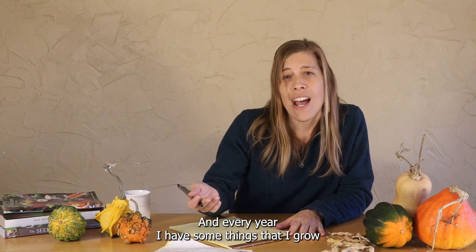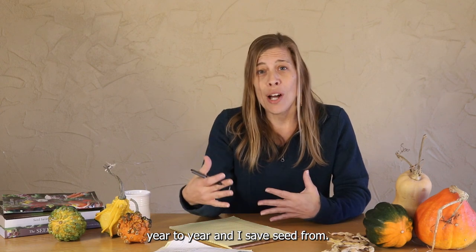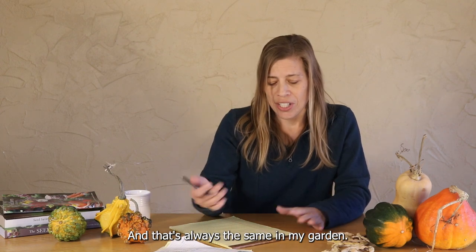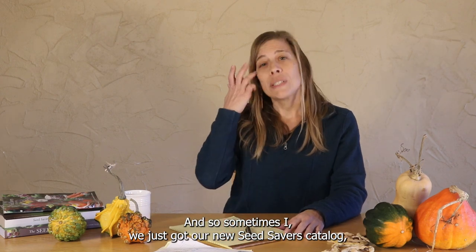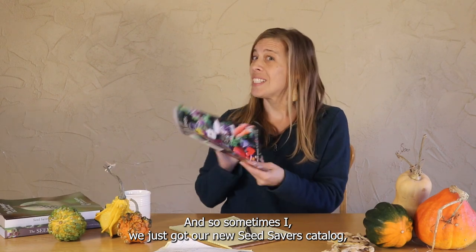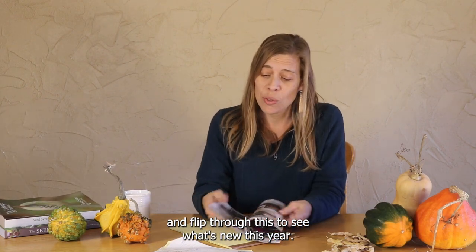Every year I have some things that I grow year to year and save seed from, and that's always the same in my garden. And every year I also try new things. We just got our new Seed Savers catalog, and I flip through this and see what's new this year.